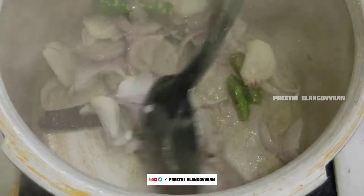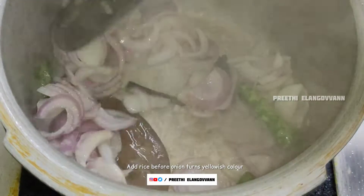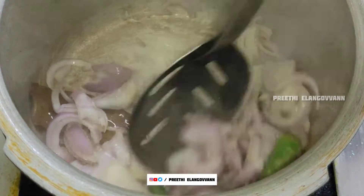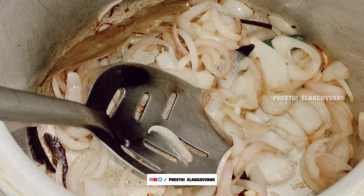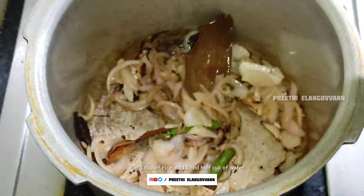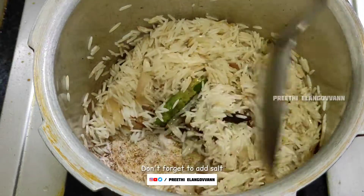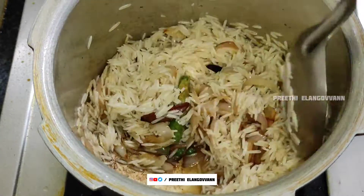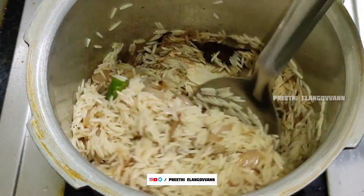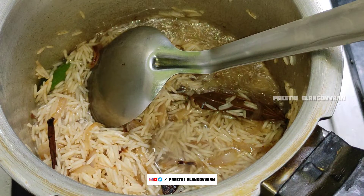Add rice on medium flame. Then add some salt and a little water to the rice.